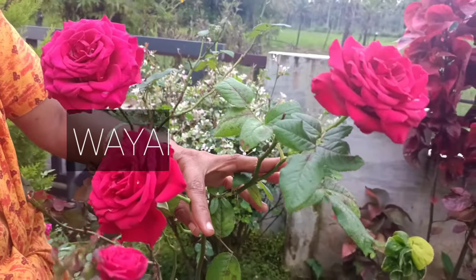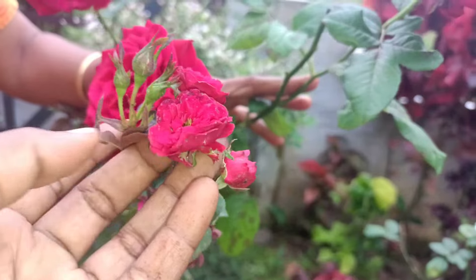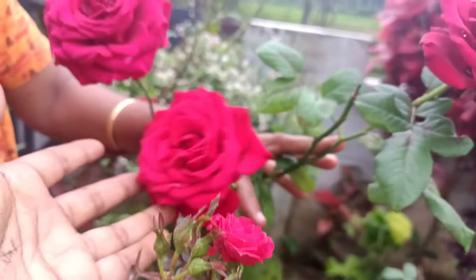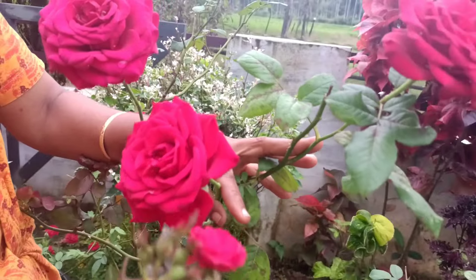Hi friends! Hello everyone, welcome to my new video. I am going to show you a little bit of a rose. It's not a Creeping Rose, it's a Bud Rose. The name is Bud Rose.